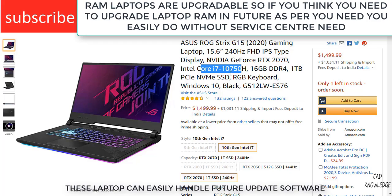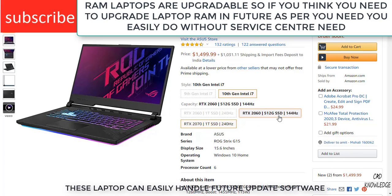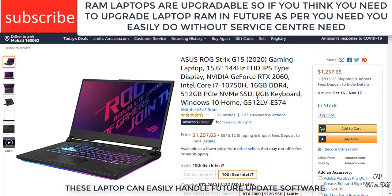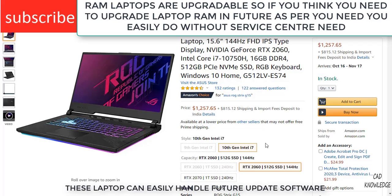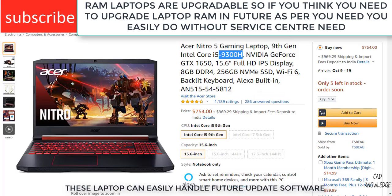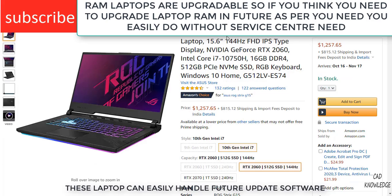I highly recommend it if you are able to afford it. There are other variants too — for example, the RTX 2060 variant, which is about $200 cheaper than the RTX 2070. Both can handle all kinds of your work. I highly recommend buying this laptop because it can handle all your work and will last a very long life, handling heavy work and future updates. With i5 laptops, over time they are going to weaken and might face problems with upcoming SOLIDWORKS updates. This is the Asus ROG Strix — check out the links in the description.